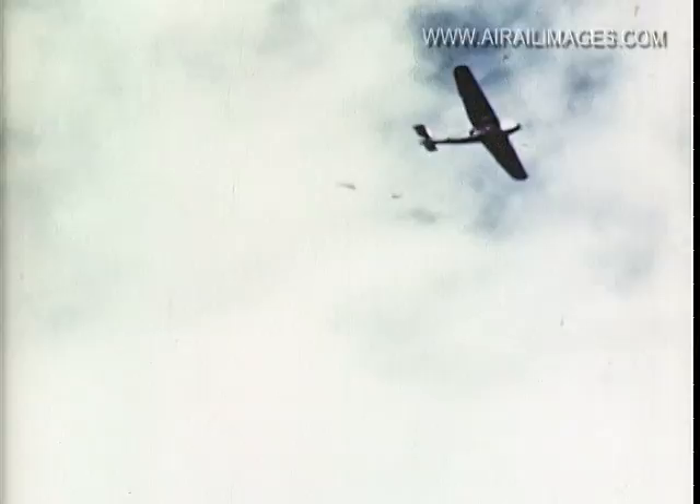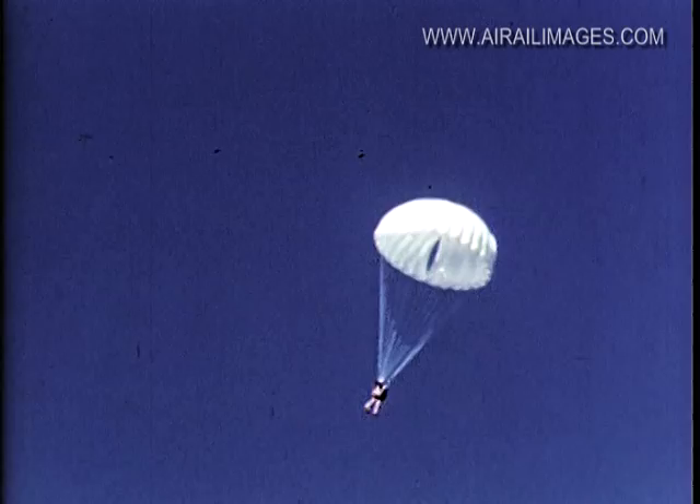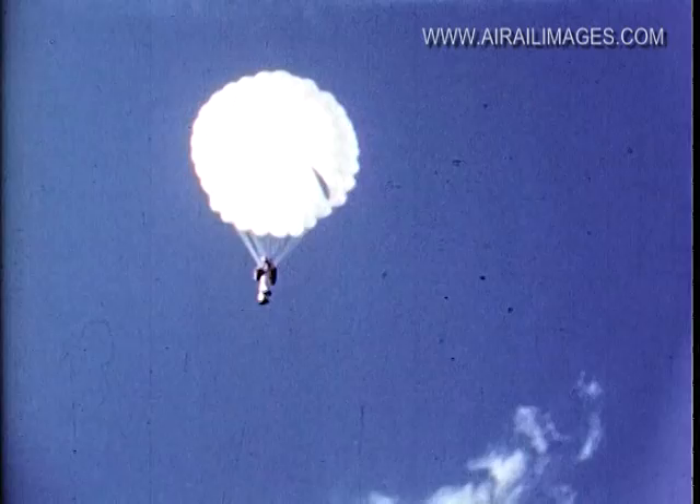Wind velocity may change quickly between the airplane takeoff point and the landing area. This may happen in spite of the fact that the spotter's drift shoot successfully forecasts the drift about 85% of the time. Be alert against changing winds — keep estimating the height and distance from the landing spot at all times. It's the best safeguard.